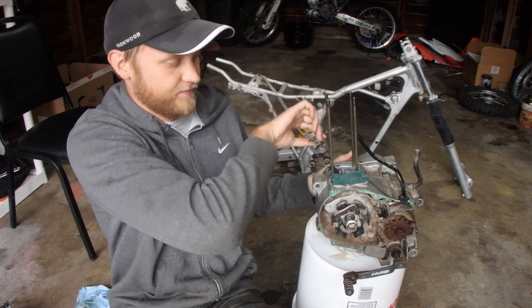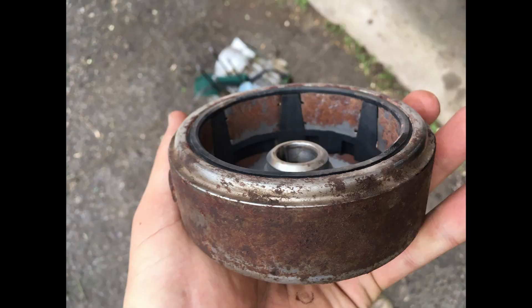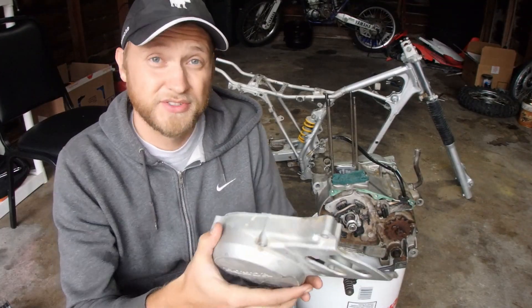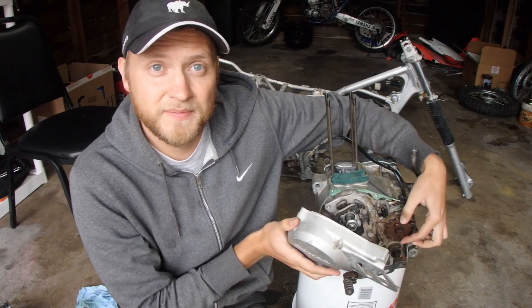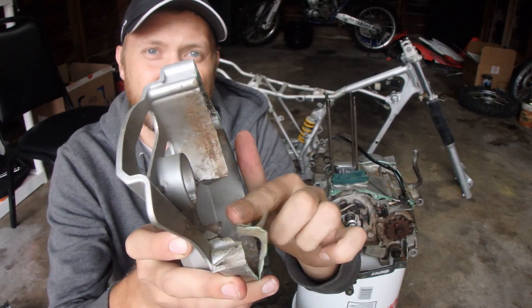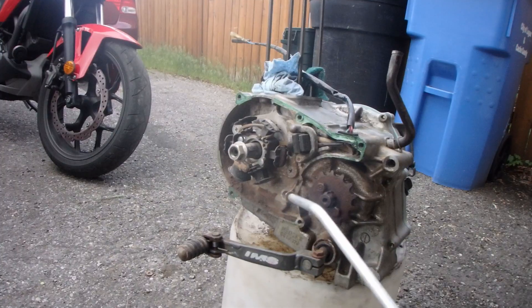Let's talk about the flywheel side. I'm going to show a picture of how nasty it was. Evaporust worked miracles once again — look how shiny and brand new this thing looks. The cover sat on here, and here's the front sprocket for the chain. The chain came loose, fell off, and punched a hole right here, so the entire cavity was exposed to dirt. The flywheel was packed with dirt, the cover was packed with dirt, and the stator was packed with dirt. It was horrible.